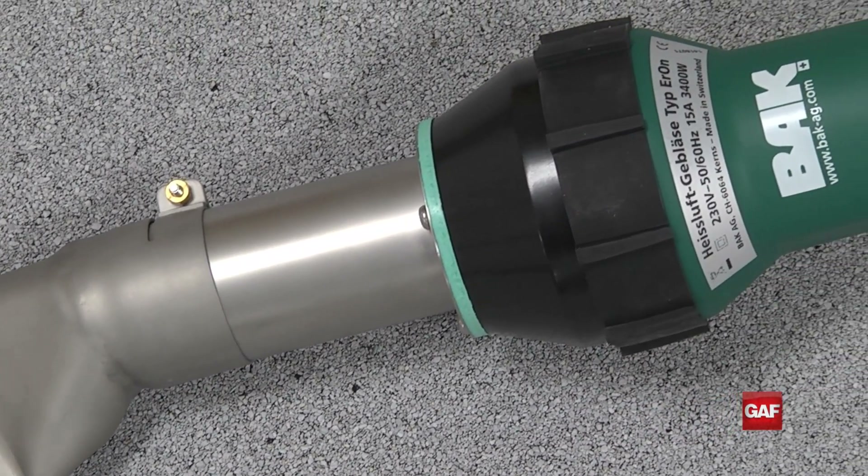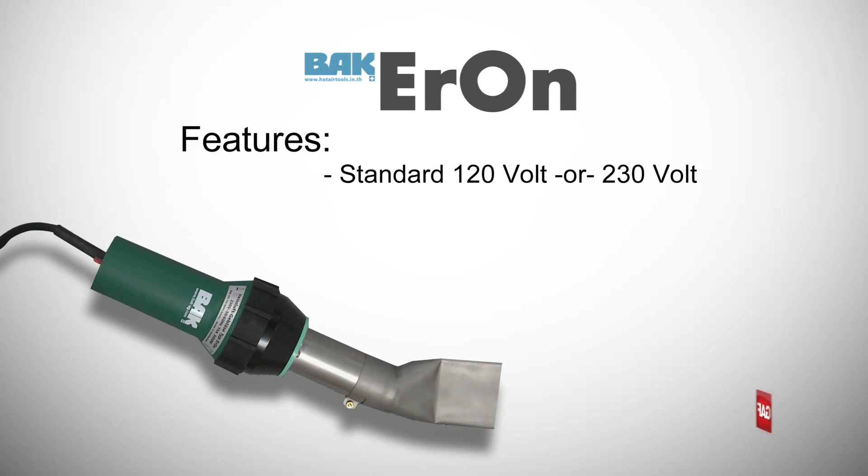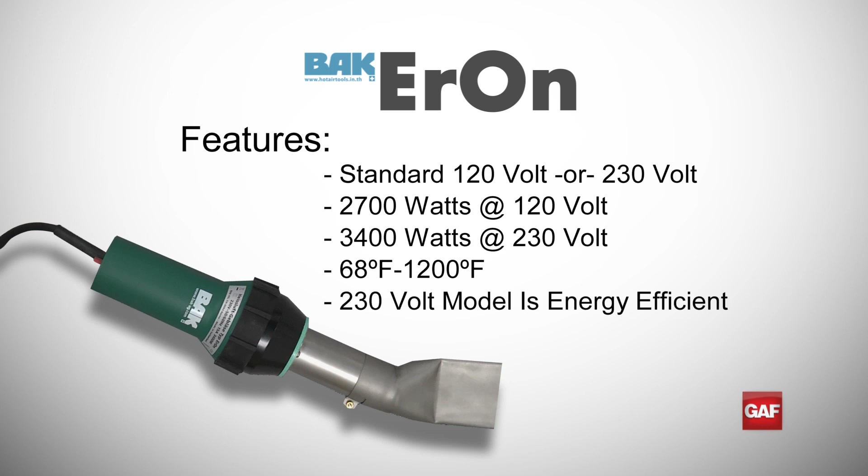This lightweight hand tool weighs just 3.3 pounds and is available for 120 volt or 230 volt power. The Aron hand welder uses 2700 watts of power for the 120 volt version and 3400 watts of power for the 230 volt version. Each can reach temperatures between 68 to 1200 degrees. The 230 volt Aron welder is recommended as it is more energy efficient and uses less amps than the 120 volt Aron.